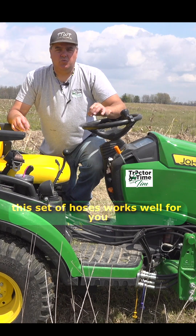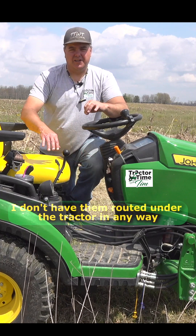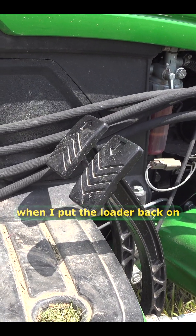This set of hoses works well for you if you want to do something only occasional. Notice they sit right here in the floorboard — I don't have them routed under the tractor in any way. This is something I would take off entirely; I would take all four of these hoses off when I put the loader back on.